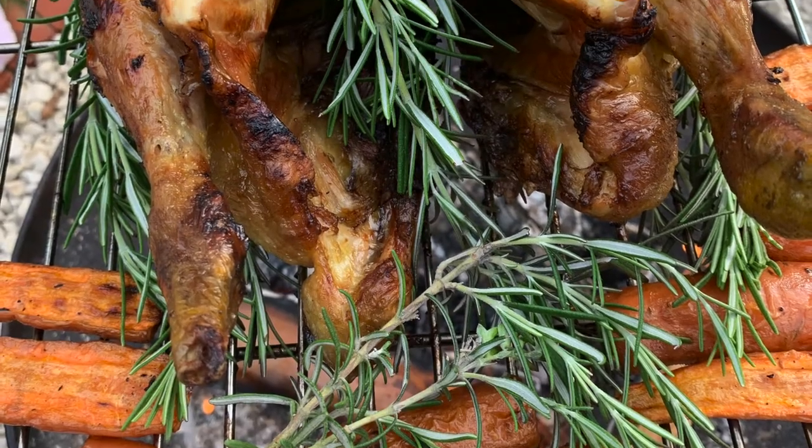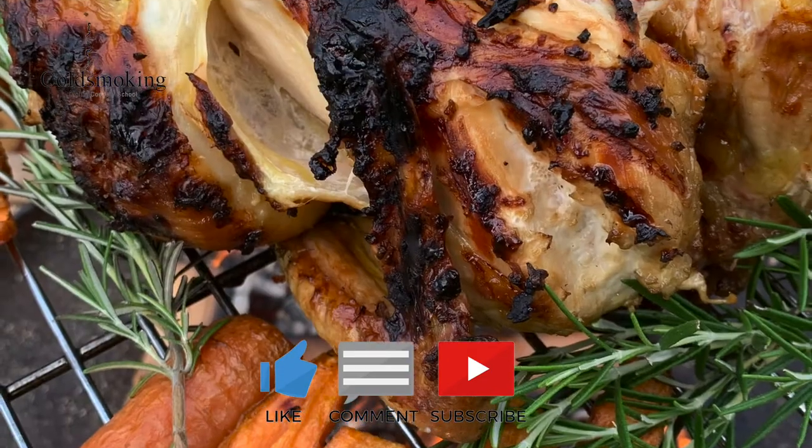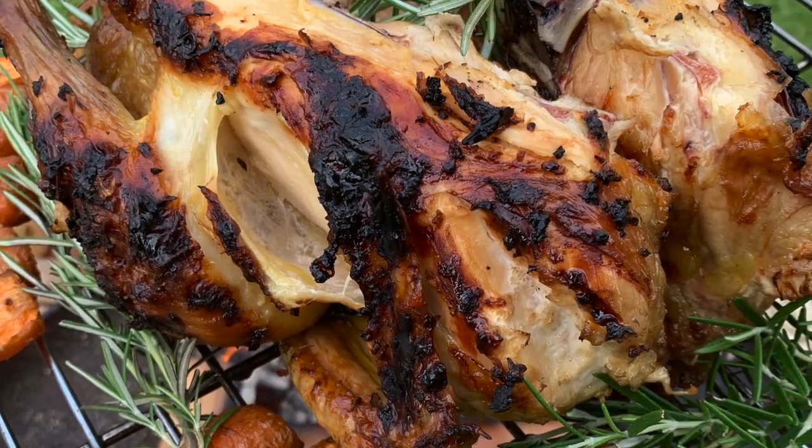It produced absolutely stunning results — I was well pleased with it, and I'm sure if it's something you're looking for, you'll be pleased with it too. I hope you enjoyed the video; if you did, please give us a like and subscribe, and happy fire cooking!